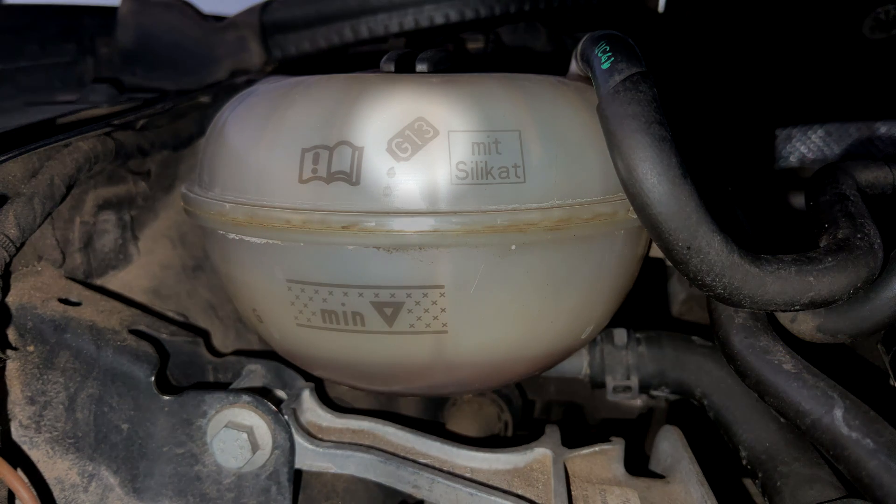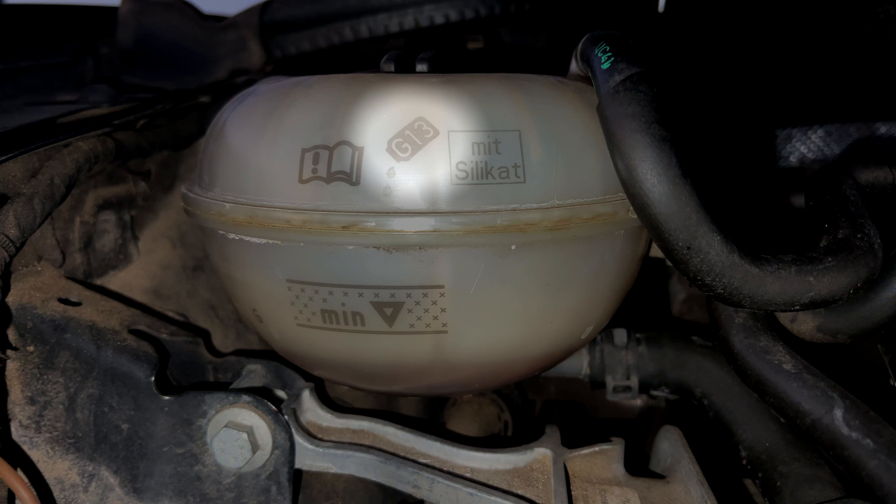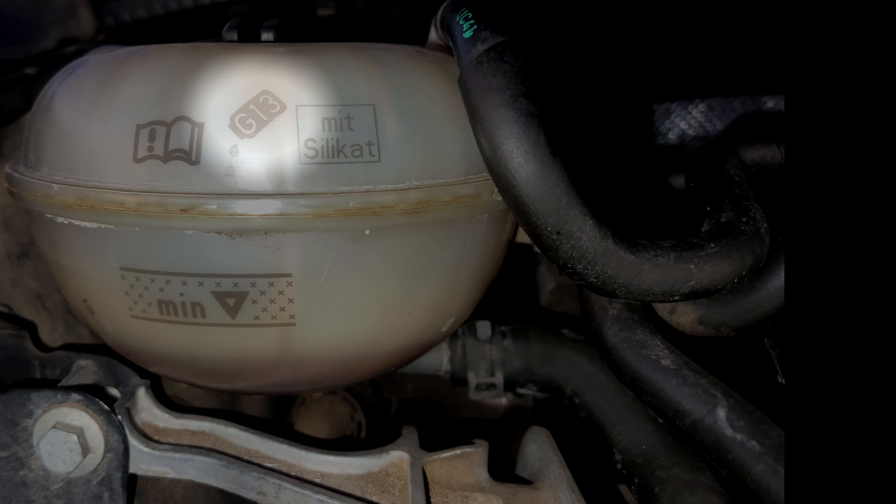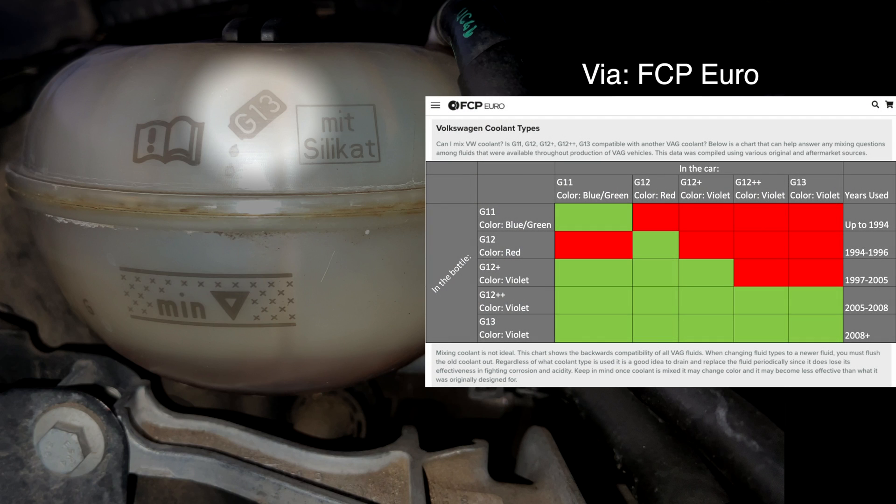For coolant, I need to use G13 coolant as stated on the reservoir. The manual states that you can also use G12++, but I'll just follow what's printed on the reservoir. While you can technically mix the two of them, it's not ideal. If you want to switch from G12++ to G13 or vice versa, you should flush out all the old coolant first. G12++ and G13 will be pinkish-purple in color. Do not mix it with any blue, green, orange, or yellow coolants, as they are not compatible.